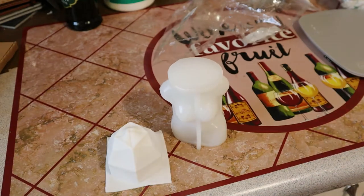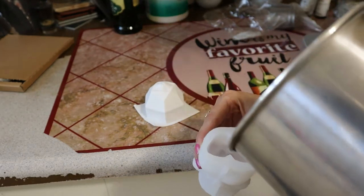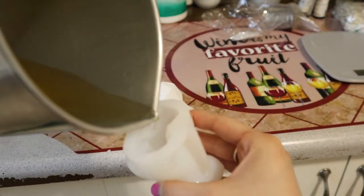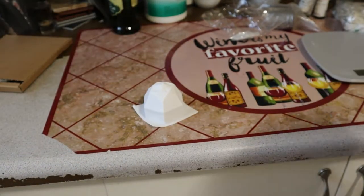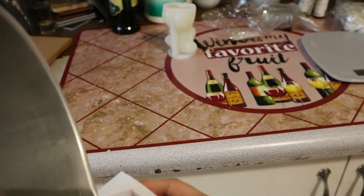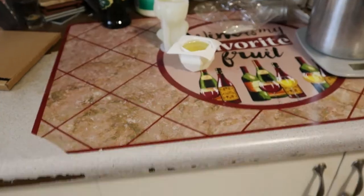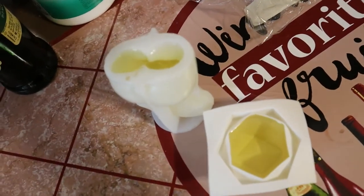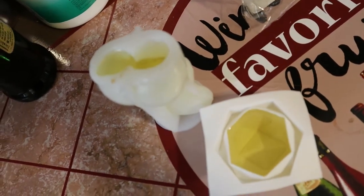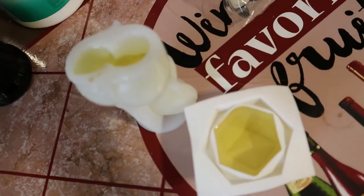Okay so I'm gonna go ahead and just pour the wax in here, hopefully you guys can see. Okay so I already poured the wax in there, you can see. I'm just gonna go ahead and let this sit — I'm gonna try not to bother it or anything, and then I'll come back when it's ready to be removed so we can see how it turns out.